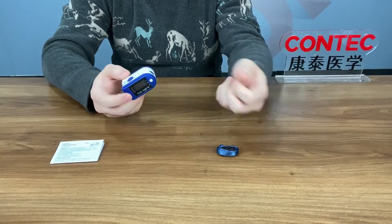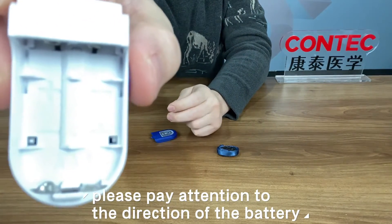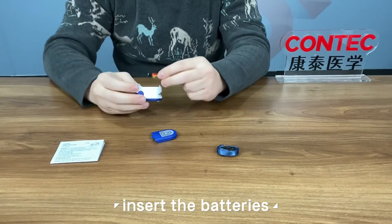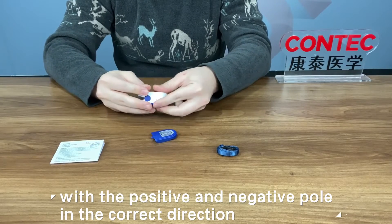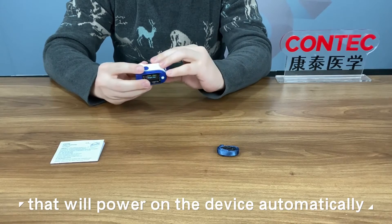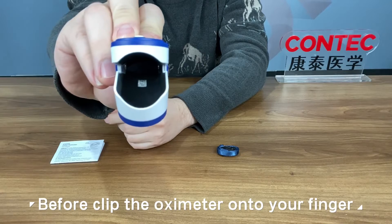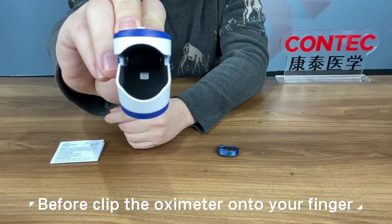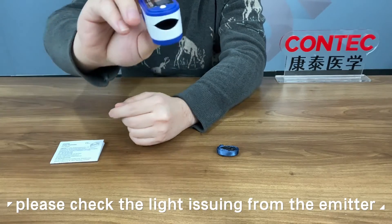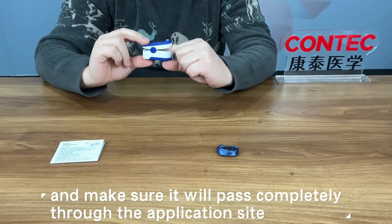Let's try the device. Remove the back cover — please pay attention to the direction of the battery. Insert the batteries with the positive and negative pole in the correct direction. That will power on the device automatically. Close the back cover. Before clipping the oximeter onto your finger, please check the light issuing from the emitter and make sure it will pass completely through the application site.